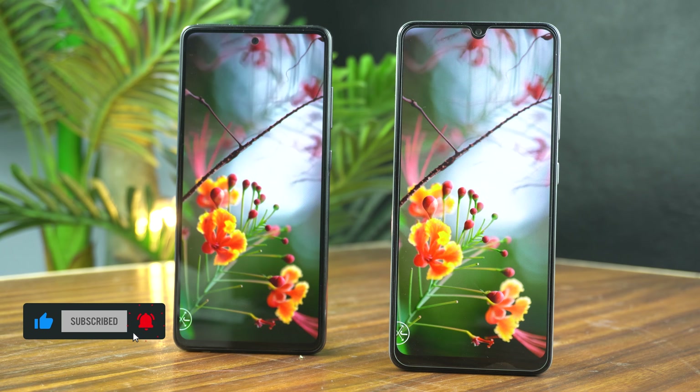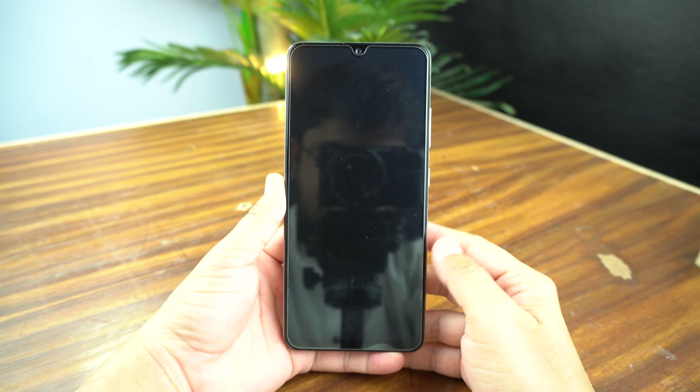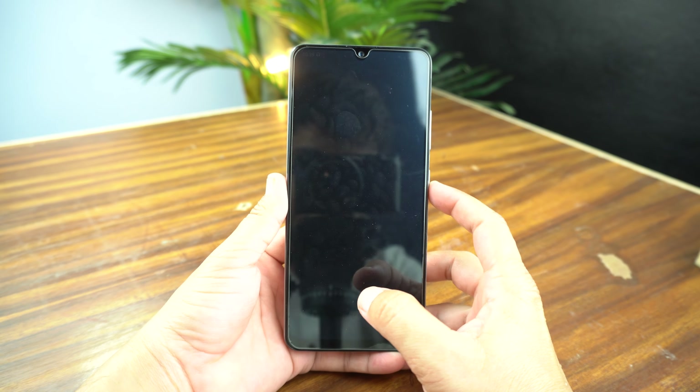One more disappointing thing about this phone is the fingerprint touch sensor of the Galaxy A32. It's really slow and laggy — it takes a good amount of time to unlock. Maybe Samsung will fix this with an upcoming update.